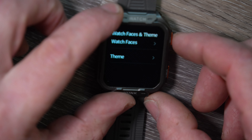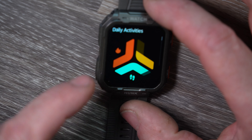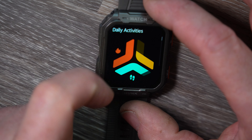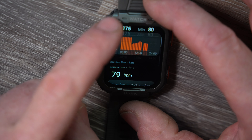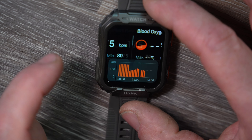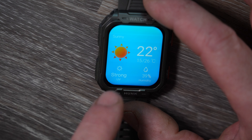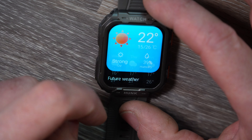Scrolling side to side from the main screen, you have daily activities which shows your steps, weekly totals, miles, and calories burned. A sleep monitor tells you how long you've been asleep. The heart rate monitor shows your current reading and weekly data. Blood oxygen is listed, but from what I'm reading I don't believe that's a function that actually works.